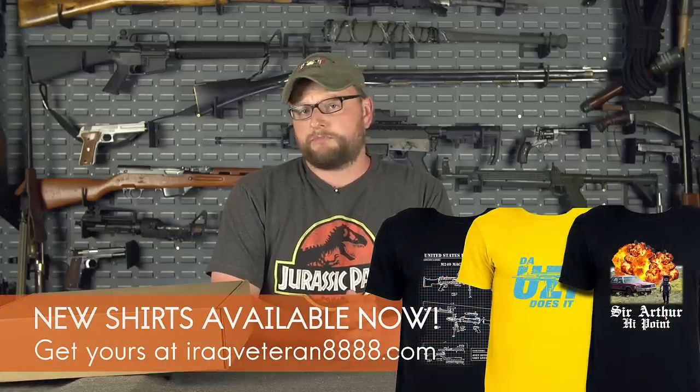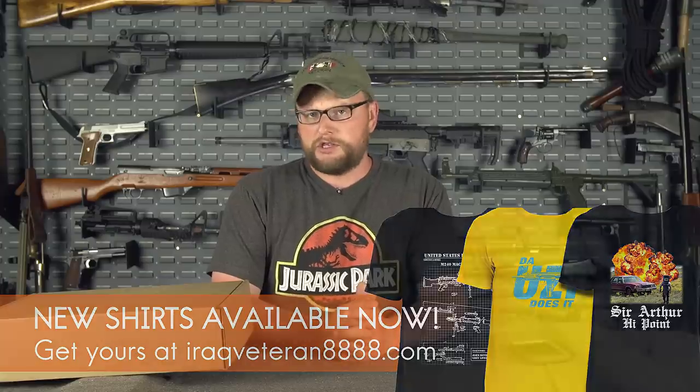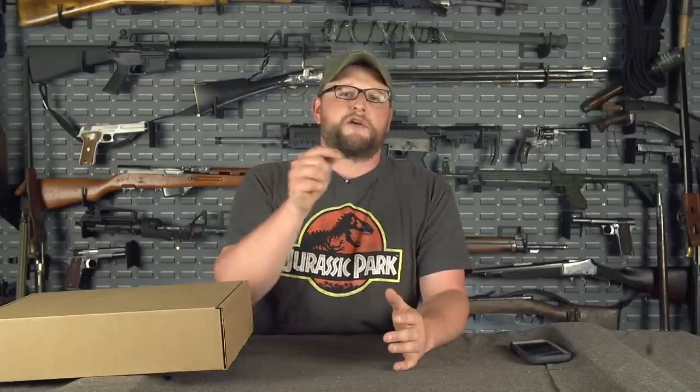We also sell shirts and merchandise on the website. You can purchase man cans, donate on Patreon, and in the description box below you'll find an Amazon affiliate link. We have an Amazon store — if you use our affiliate link, we get a small percentage of anything you buy, which goes back into supporting the channel. It doesn't have to be an item on our page; as long as the link originates from our affiliate site, anything you buy on Amazon gives us a little kickback.